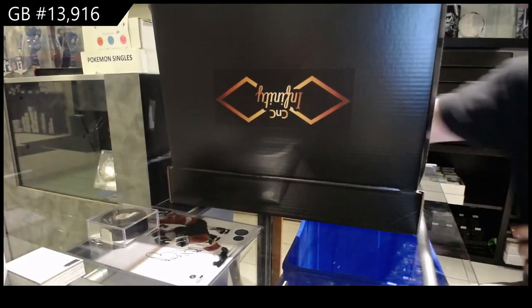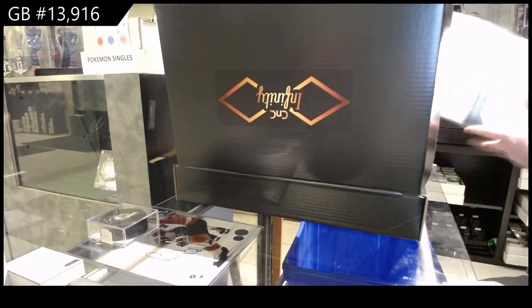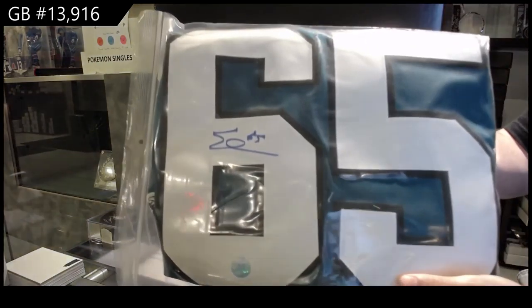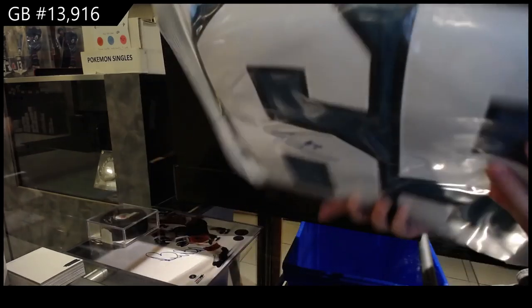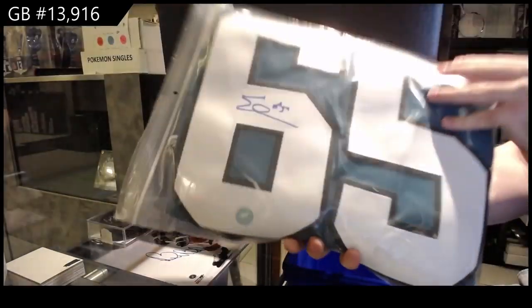And we've got an autographed jersey. Erik Karlsson! Autographed jersey, Erik Karlsson. I don't think he actually signs crazy amounts either.